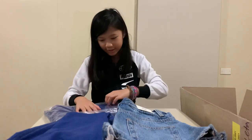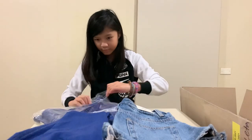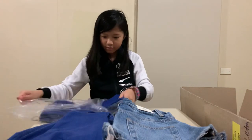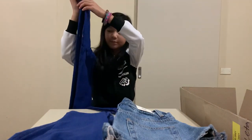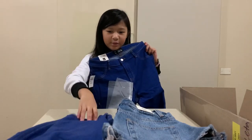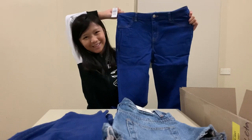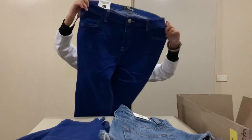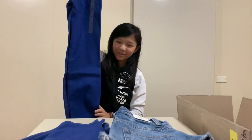Next we have some more jeggings — the same dark blue jeggings as before. I think this one's mine and this one's going to be my mom's, and we're going to be matching. This is what it looks like — it's so long!